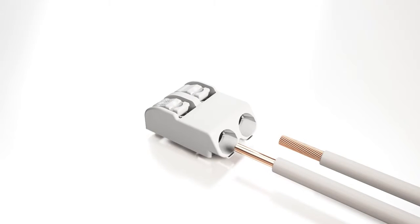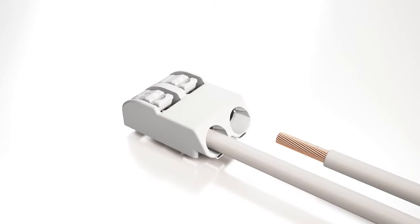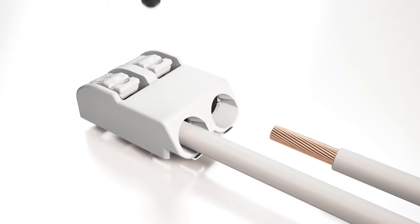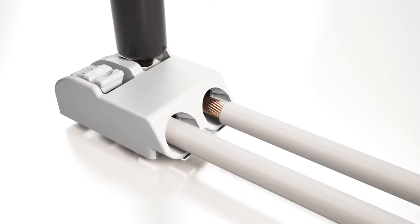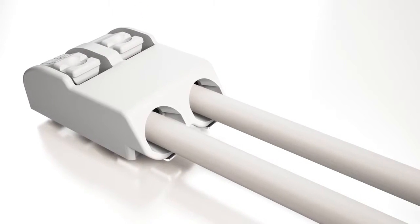The 2060 series features cage clamp S for fast and simple terminations. Solid conductors are pushed in, even for automated wiring processes. Terminating fine stranded conductors and removing all conductor types is performed via push-button actuation.